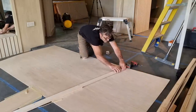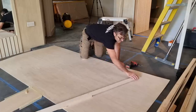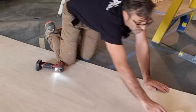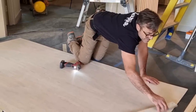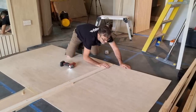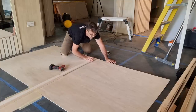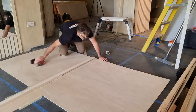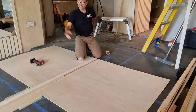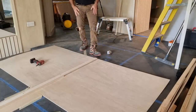That's given us a lovely template - it's almost perfect. It's like a human CNC machine. Now we'll do the smaller radius. I'm just going to reduce the length of the radius, and I'll show you this as well.